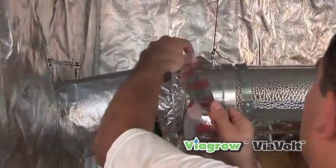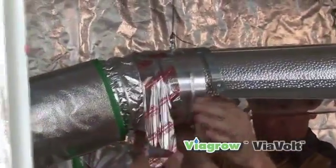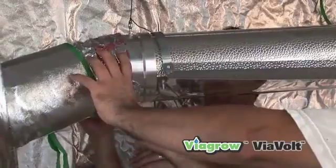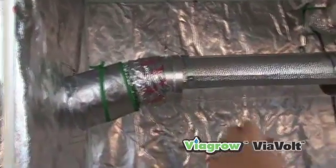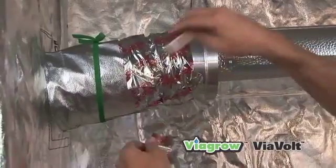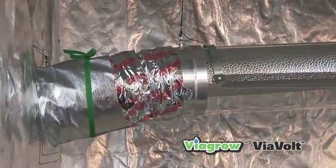Here we are attaching our 6 inch non-insulated ducting to our air cylinder. This will be our air intake, and you'll notice that we let the 6 inch non-insulated ducting go to the floor where the air is cooler. We will then use our silver tape, our HVAC tape, to tape everything together so there are no air leaks.